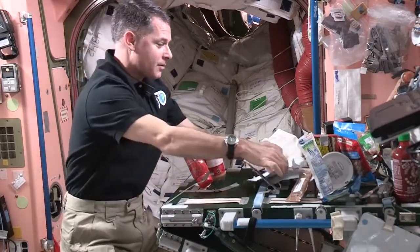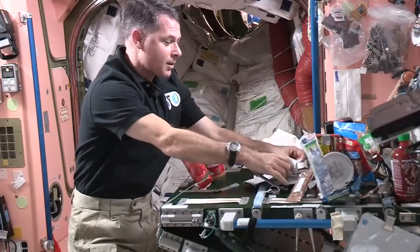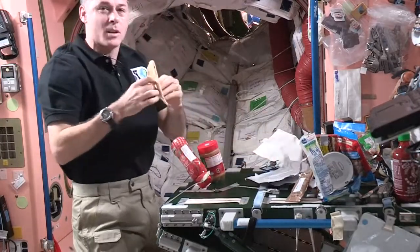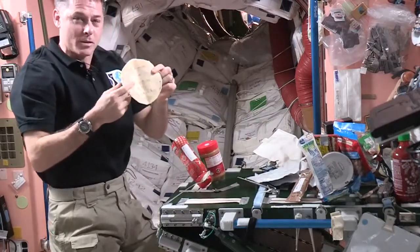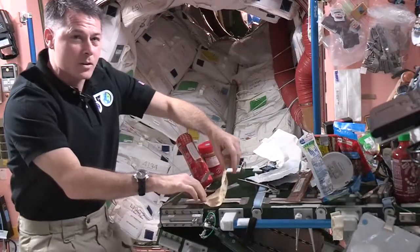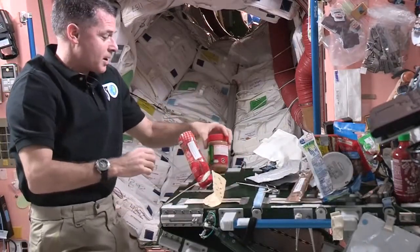So the first thing we need for our sandwich is a piece of bread. Well, up here, we don't have bread like you do on Earth, but we have tortillas. So we use tortillas a lot for sandwiches, and that's what I'm going to use for my peanut butter and jelly. I'm going to stick that down to some tape here so it doesn't go floating away while I'm getting everything else ready.